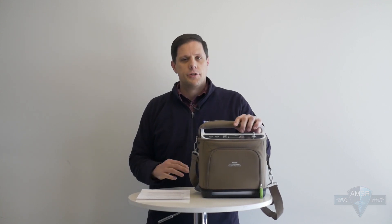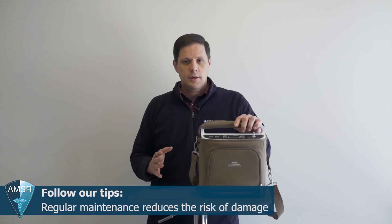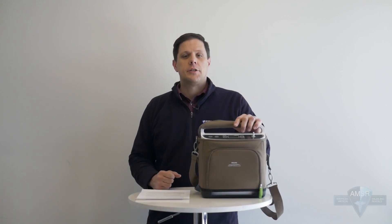Portable oxygen concentrators, just like any machine with moving parts, require regular maintenance. If you perform regular maintenance on your machine, you'll keep it running at its most effective. To start, there are a few basic steps to maintaining your Respironics Simply Go.